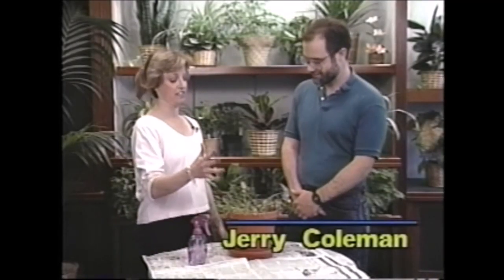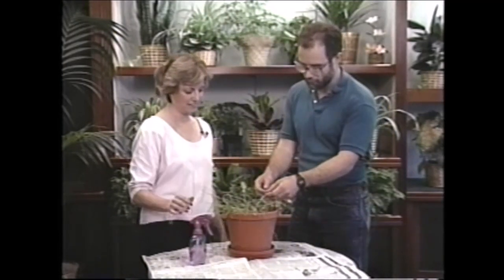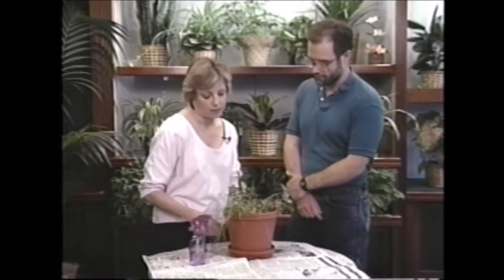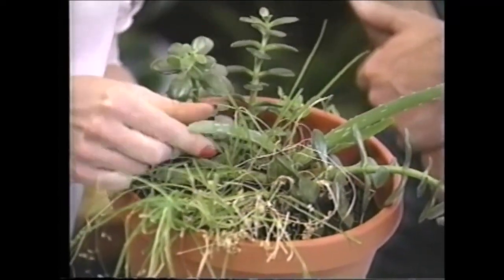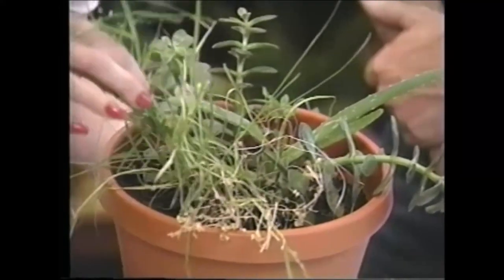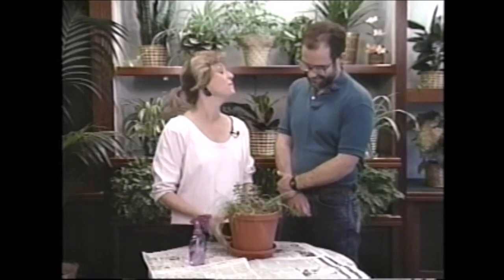So Jerry, what is this? Well, this is a jade plant that I brought from home, and it's got a little aloe thrown in — it's got a bunch of other stuff here, I'm not even sure what it is. Well, let me look at this again. We've got some jade like you said, and there's a little bit of aloe vera, and it looks like we have some homegrown grass.